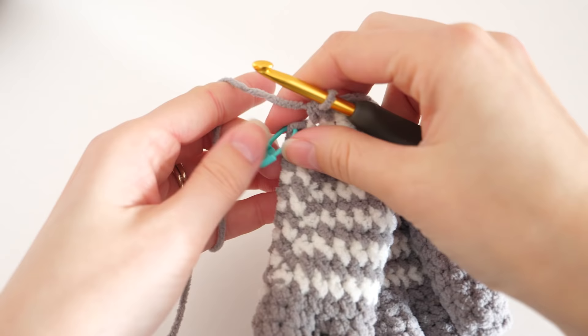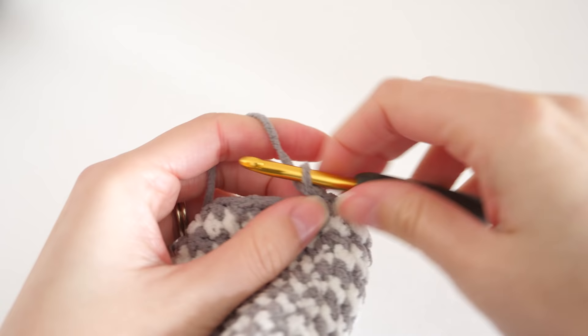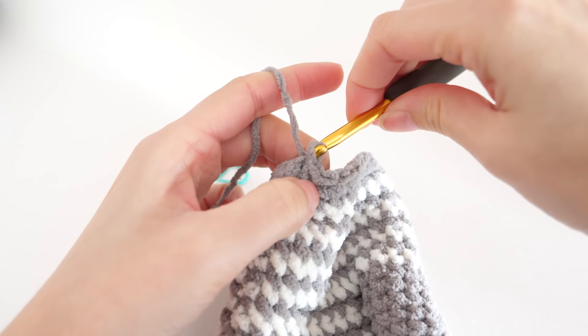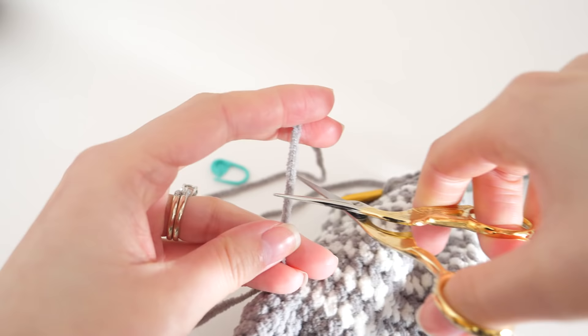For the 15th and final round, just make one single crochet into every stitch. When you reach the end of your round, remove your stitch marker and make a slip stitch in that marked stitch — this will correct that jog a little and make it more even. When you cut your tail, leave it nice and long; we're going to use it to sew on the band.